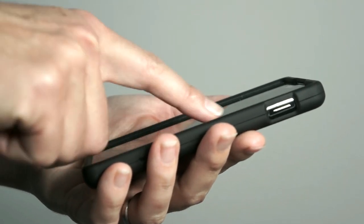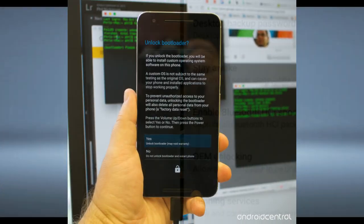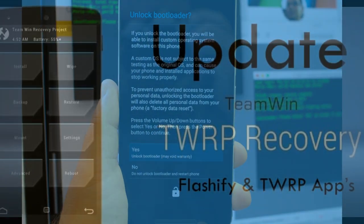Before installing this ROM, we need to enable three steps: enable developer option, unlock bootloader, and the third one — install TWRP.